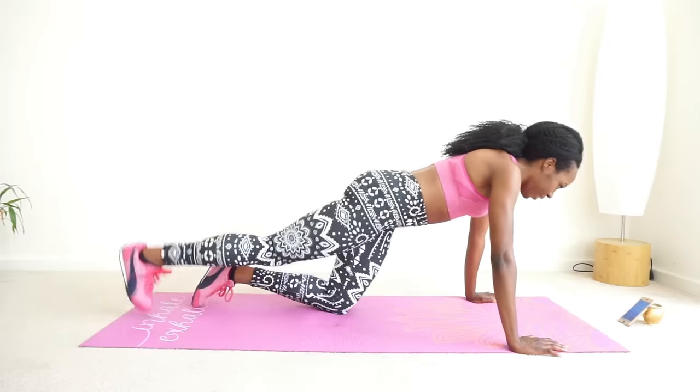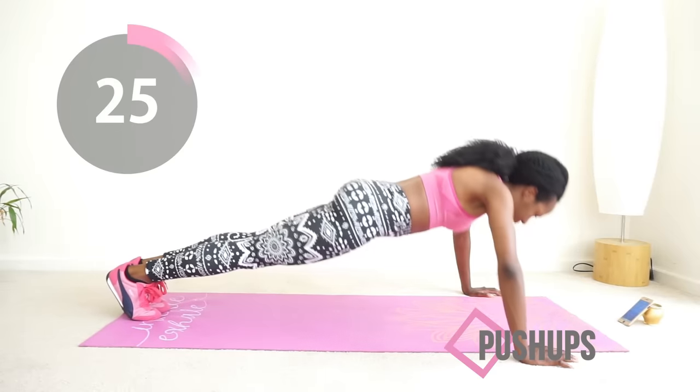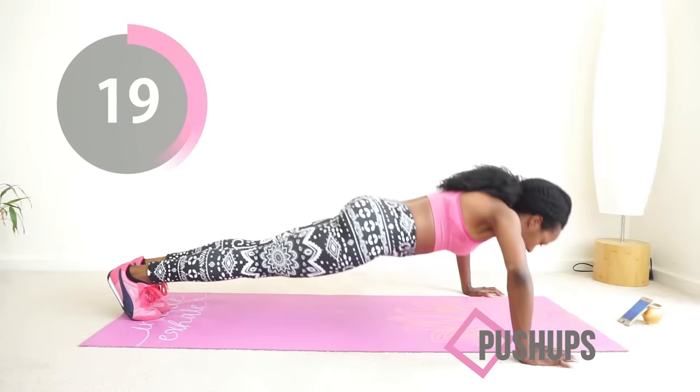You can do it — push-ups! I'm over here cheering for you because I know you can do it. Just 30 seconds to the end of this workout. You worked out today — I am so proud of you!